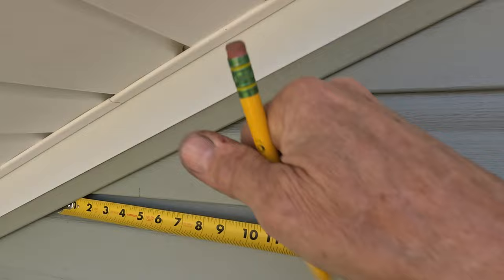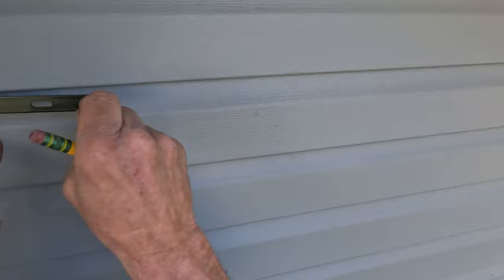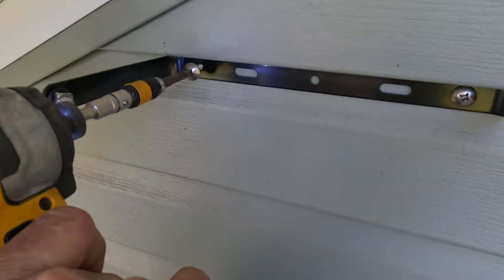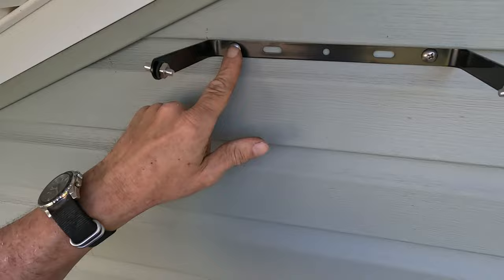I'm not going to get too crazy on the installation of these floodlights. I basically located a solid place to mount the lights, then used some stainless steel screws after pre-drilling some holes to attach the lights. The lights attach much neater on the low points of the vinyl siding so as to not smash down your siding.